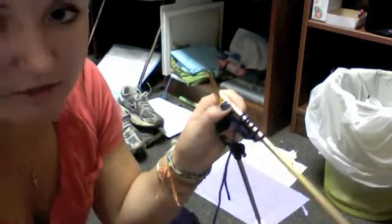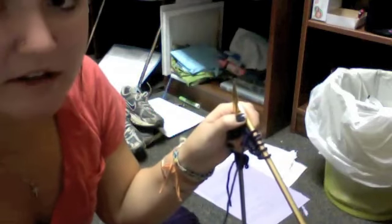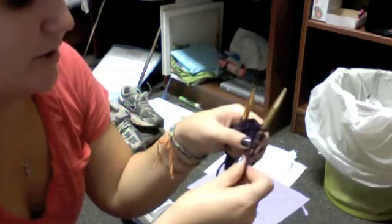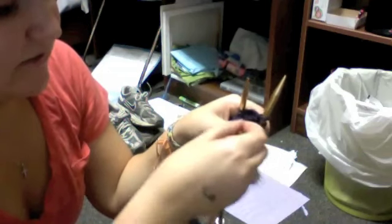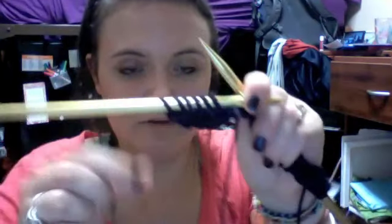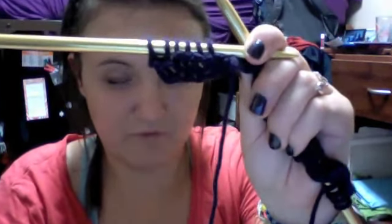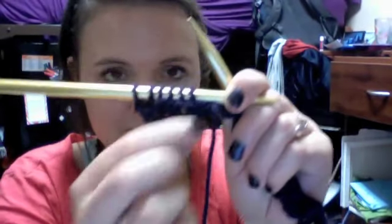Just alternating between two knit and two purl, and alternating which ones you start with each row. Make sure when you're doing purling, the yarn is going to be in front of your needle, and then you're going to knit into the back. You're going to knit only one inch, and then we're going to do something different. So far I've done one row and I have about a third of an inch already. I'm just going to knit for an inch and then make another video to tell you what to do next.